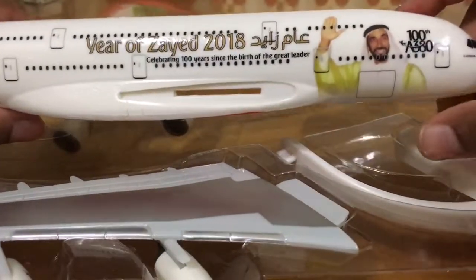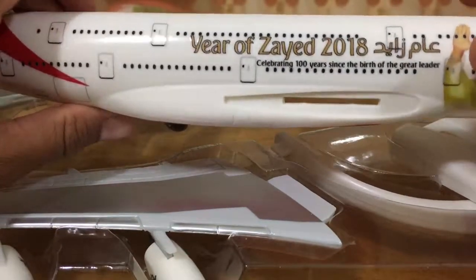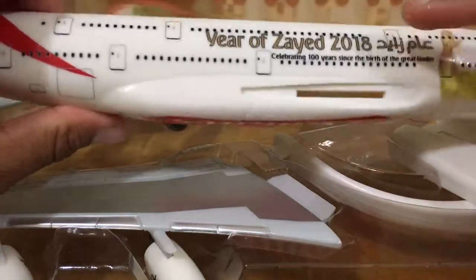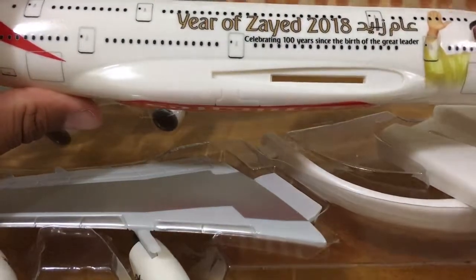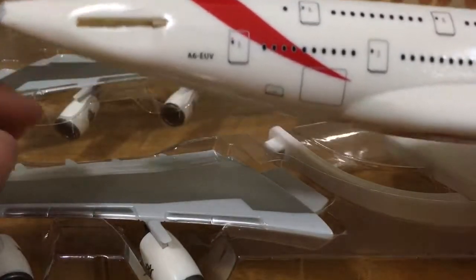Now this is the body — it says '100th A380' and the picture of Sheikh Zayed is given as well. This is the original Year of Zayed 2018, celebrating 100 years since the birth of the great leader. As you can see, the registration is the same.